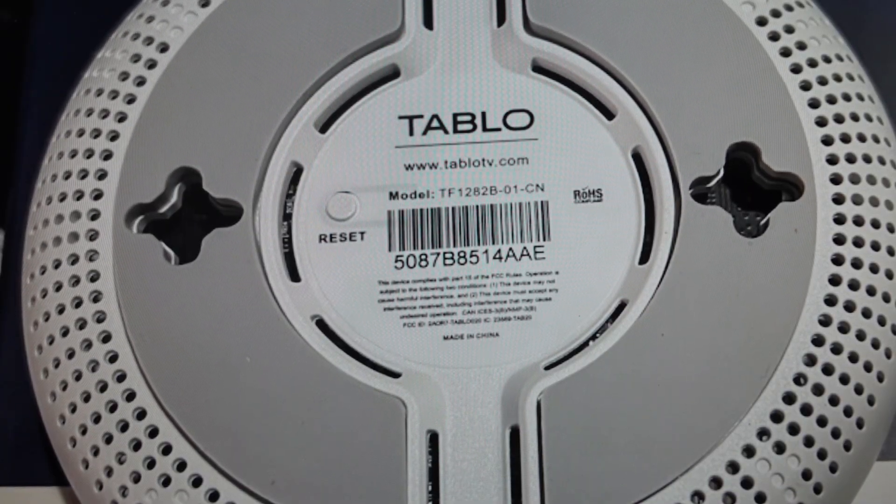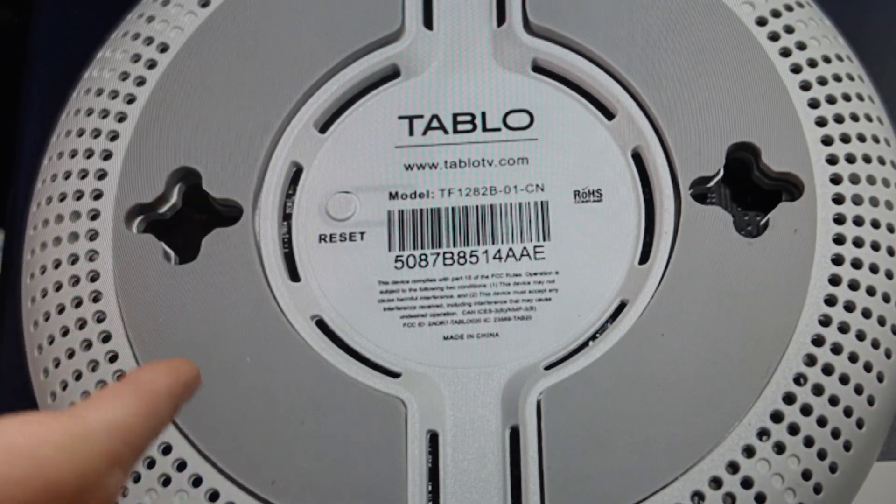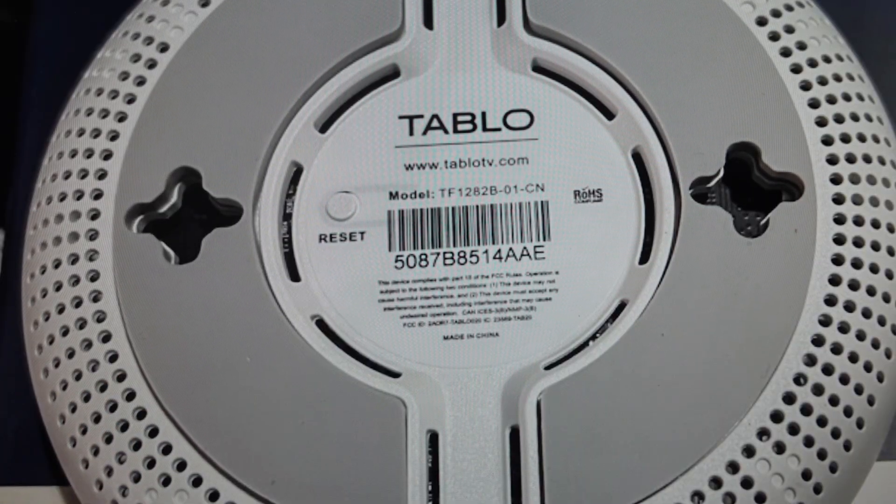Then you're just going to wait for the unit to reboot — that will take about a minute. You'll know that it's done when the blue LED light stops flashing. That means the reboot is finished and you can go ahead and start using it again.